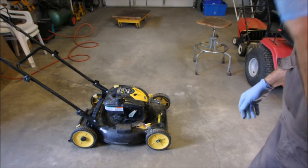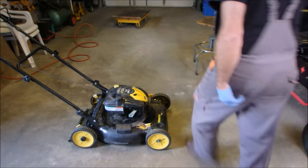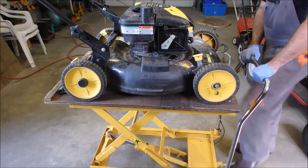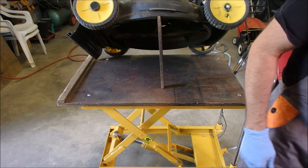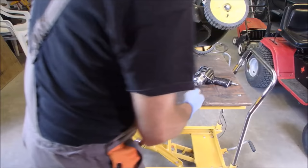I just had it running, so I want to get it up on the stand so we can get the oil changed and the blade out. I guess I might as well take the blade off while I'm at it. Let's get that blade off and then drain the oil.